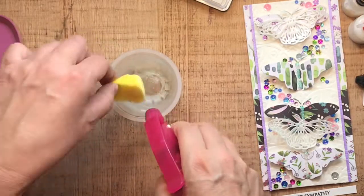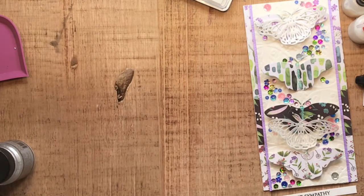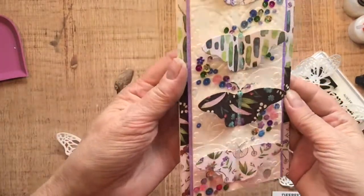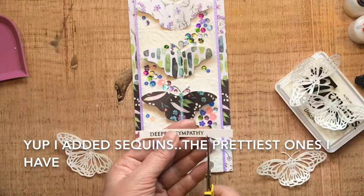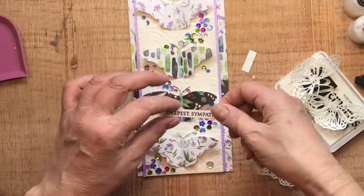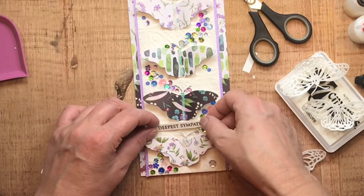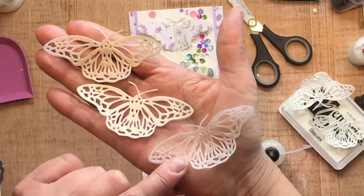I'd say very much like angel wings, if you get my drift. Then I take my sponge, squirt a bunch of water on it, put it in a container, and set it aside to dry out — I forgot it, but if you actually wash it out that will save your sponge. Here is my sentiment — 'Deepest Sympathy' — I'm adding a couple little fishtails on the bottom and putting some foam tape on it to pop it up. I'm keeping it shifted to one end so it floats over top of the sequins I added.